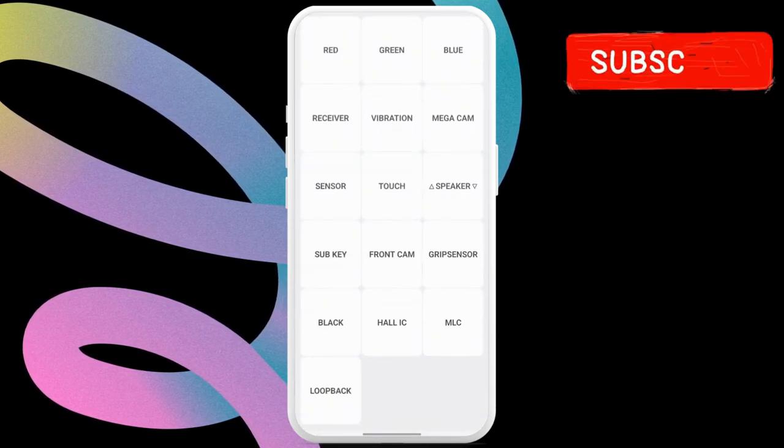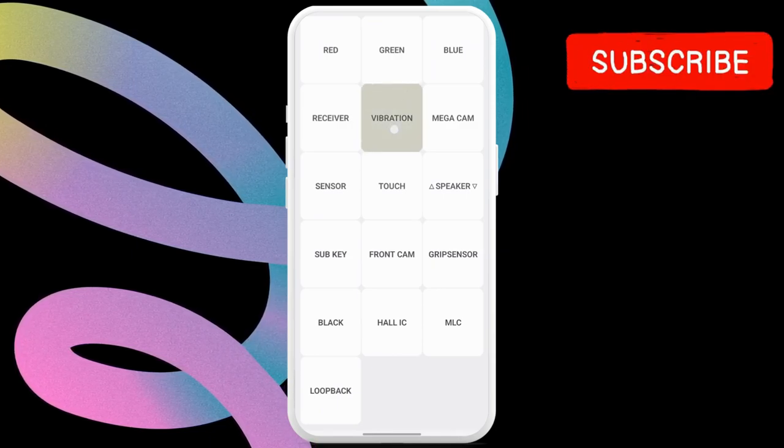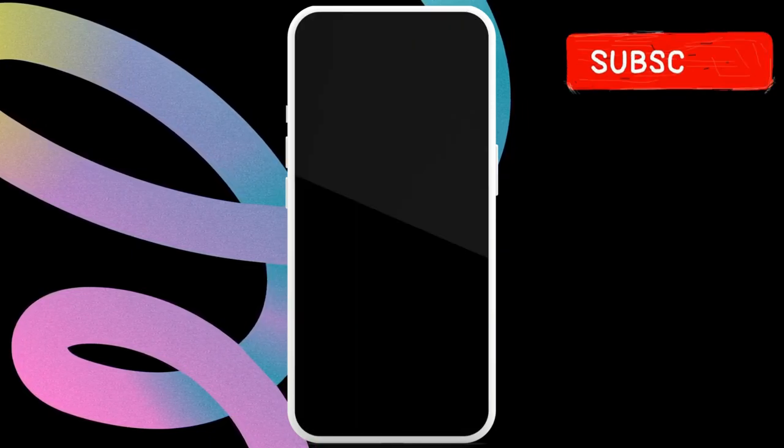As you do that, this hidden menu should appear with a few options. Here, select the vibration option. Your phone screen will turn off after this and it should vibrate.